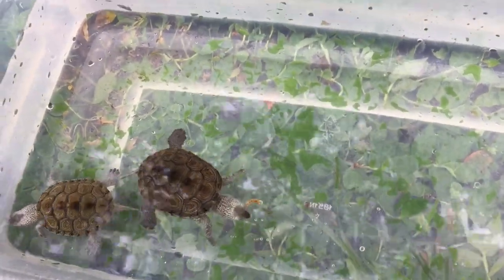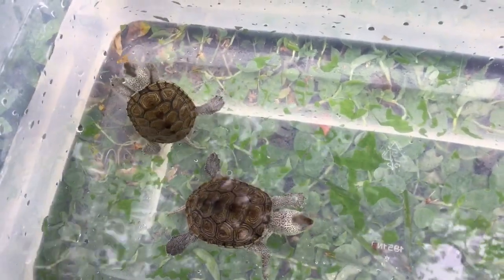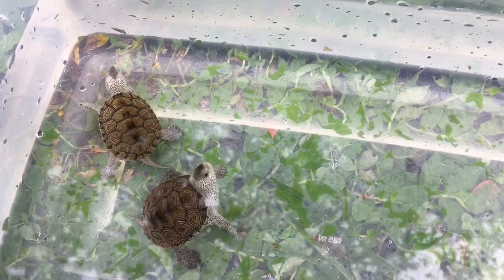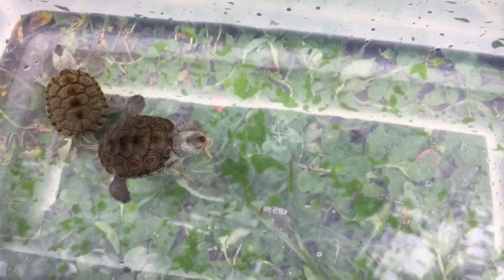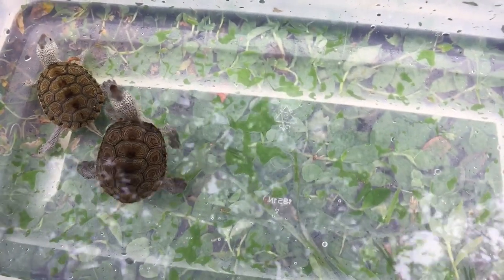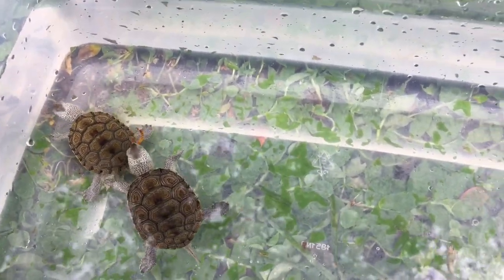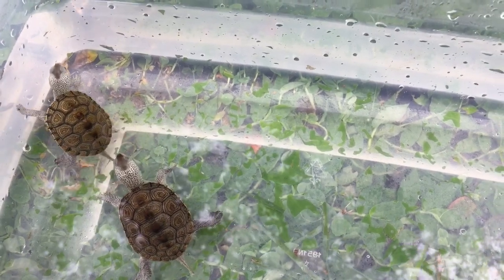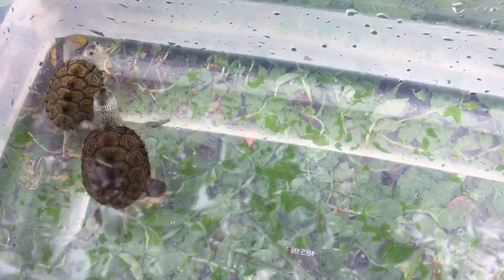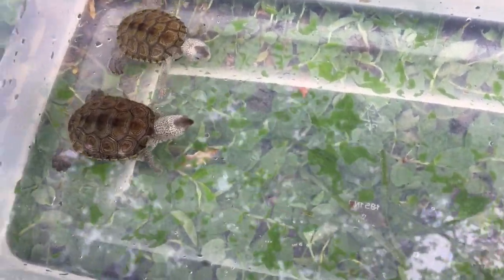Here we go. They love it! Another one. The bigger one is too fast — they love it.